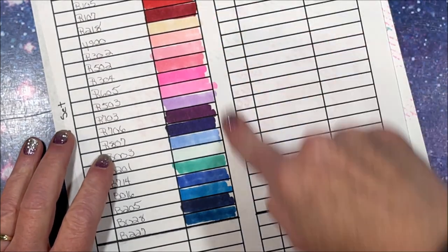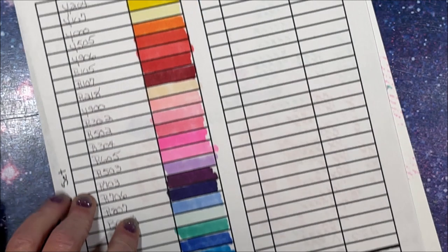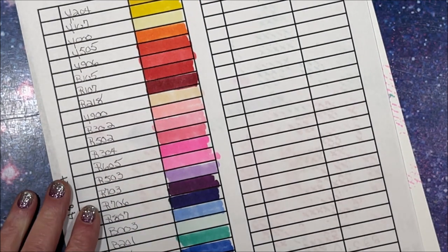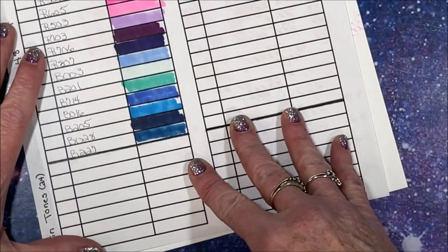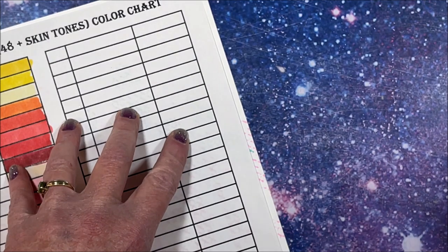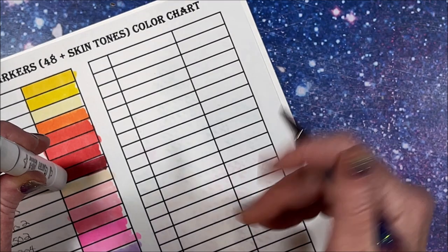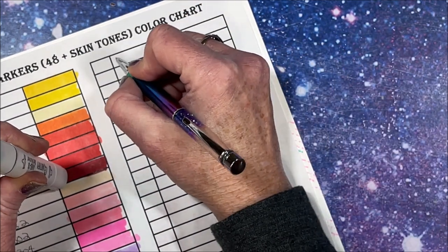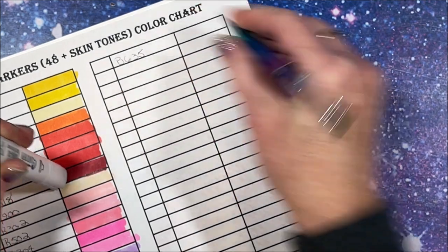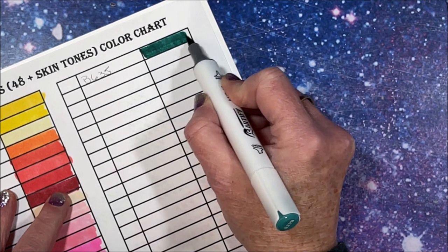So far none of the colors are the same at all. The closest would be these two pinks but they're definitely different pinks, so nothing is being duplicated so far, which is great. B635 - this is definitely going to be on the greener side, maybe a teal. Oh, it's a dark green.